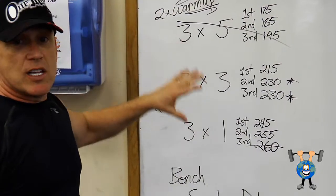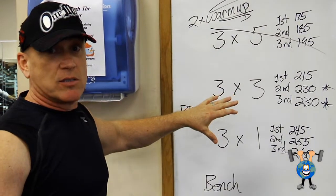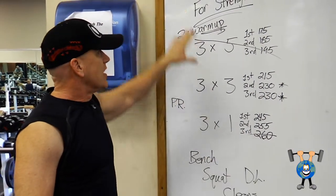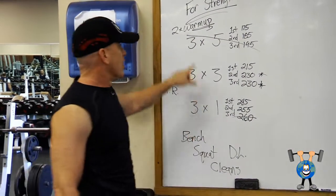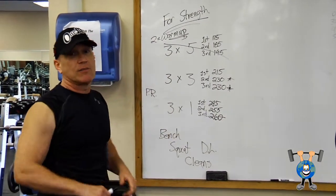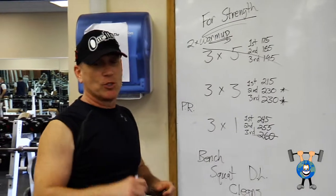But doing this on a regular basis — week in, week out, or every other week — doing your different lifts, this is a great strength progression. Three times five, three times three, three times one. Try it. See if you get stronger. I'm sure you will.